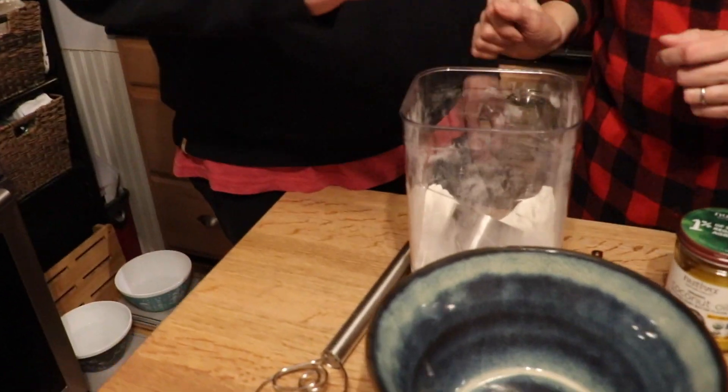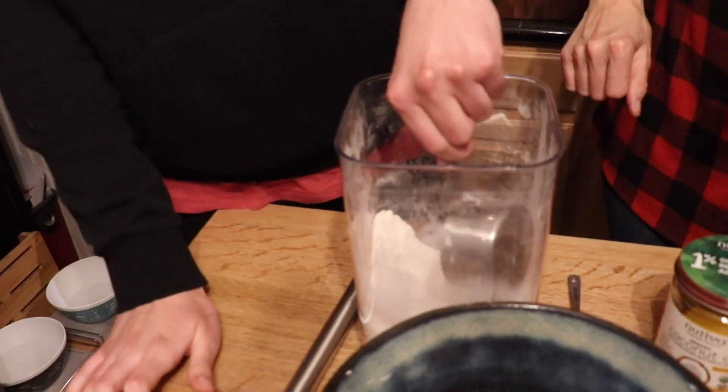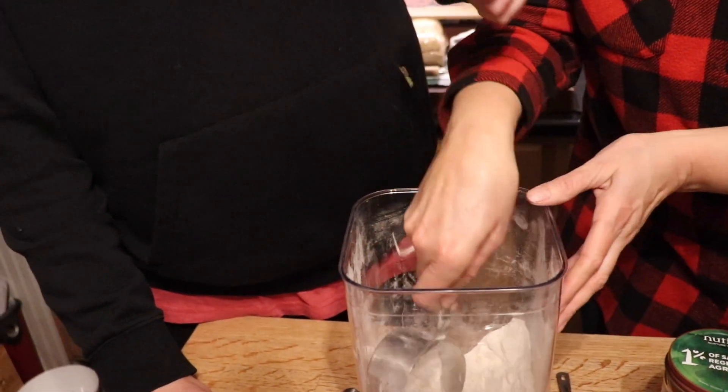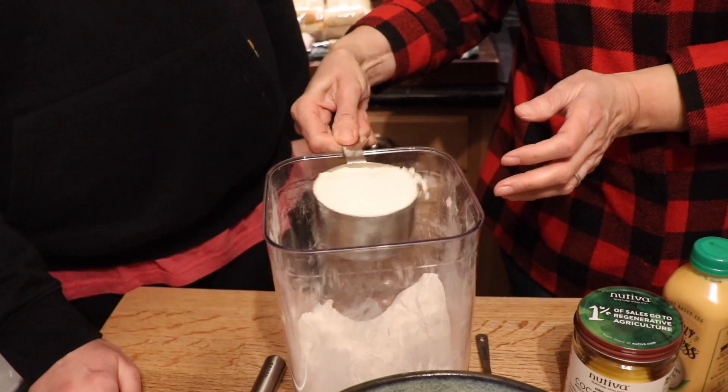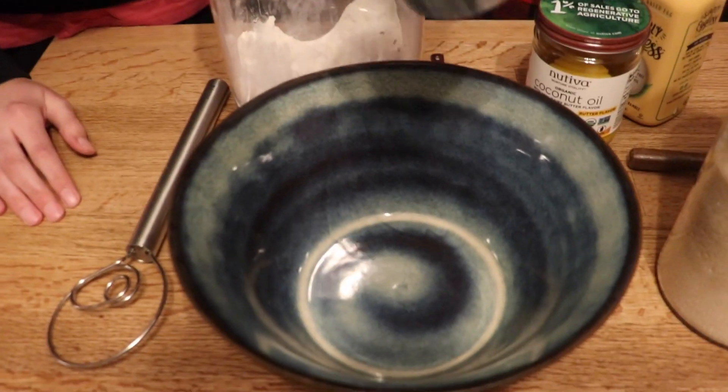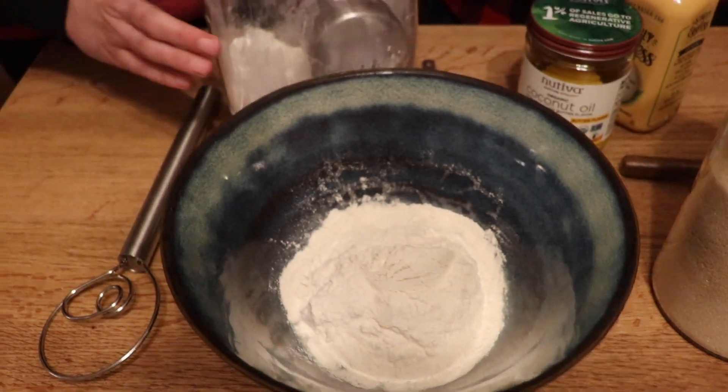Why don't we measure out the flour first. I'm just gonna go ahead — Sean, we're going to need how many cups of flour? Two cups of flour. Okay, can you do a cup of flour? All right, well that's not gonna work — we need a little more than that, bud. Ready? Is that good? All right, put it in the bowl carefully. Good job!